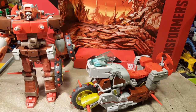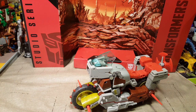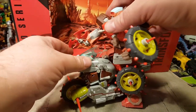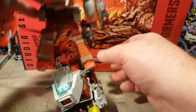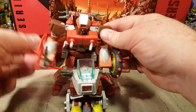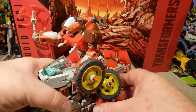Here is Rekgar and Junkheap in his vehicle mode. He gets a little propeller on the back of his bike. Let's put Rekgar on here. This might actually look better with a Voyager class figure as opposed to a Deluxe class figure, because Rekgar's kind of beefy — they're both big boys. And there you can put the hands on the handlebars. I didn't mention the shoulder shrug joints — they can also shrug their shoulders, which is really cool. Just adds to more articulation and posability. Here is Rekgar on Junkheap.